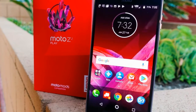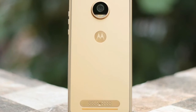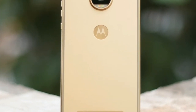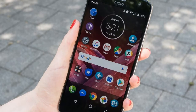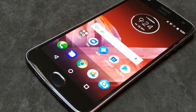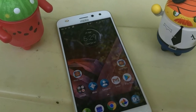Flip the phone over and what you see is far more attractive. The 5.5 inch display is surrounded by a fairly slim bezel and has a fingerprint sensor on its bottom. Like the Moto G5, this sensor can act as a gesture pad for replacing the on-screen buttons, but it doesn't function simply as a home button.